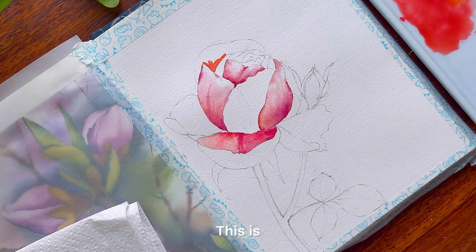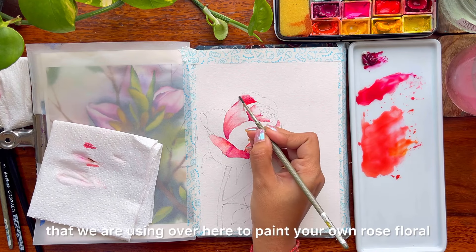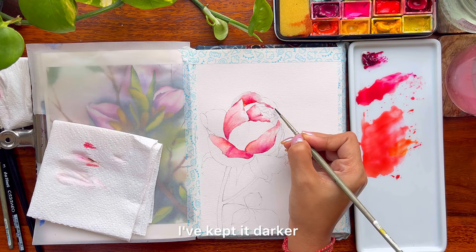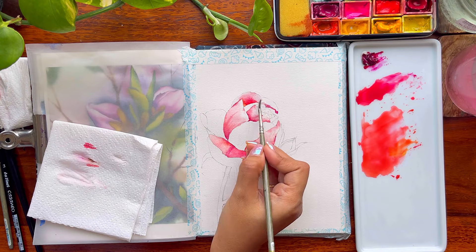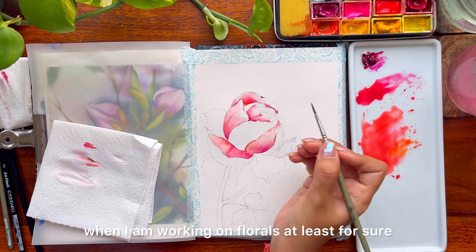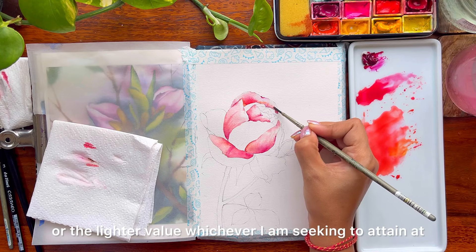Let's work on another one — this is just a practice exercise. You can continue to paint with me or choose any floral of your own and use the same techniques we are using here. Going ahead and blending my color again — towards the top I have kept it lighter, while towards the bottom side of the petal I've kept it darker. That's the same rule I am applying for every petal. I always keep a tissue by my side — tissue is my best friend. I do pick up the colors from my brushes with it. I dab off all the extra paints into the tissue and then continue to work with the darker or lighter value, whichever I am seeking at that point in time.